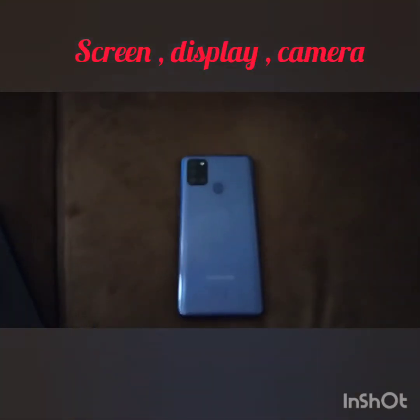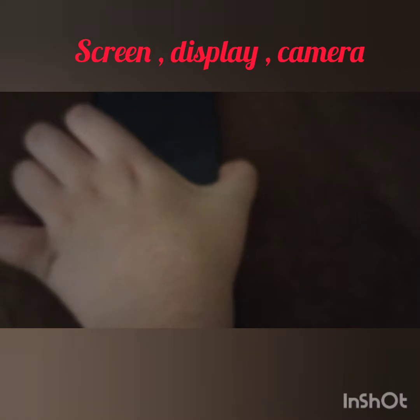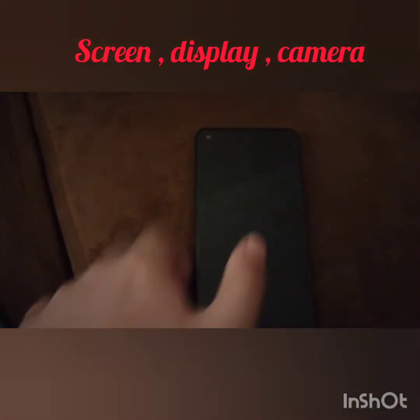This review is only for the looks, so let's move on. When you open it, the screen is like this — it can only last a few seconds and it shows the time and date.